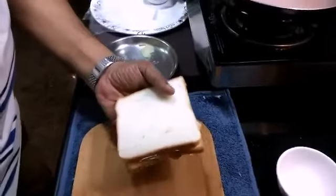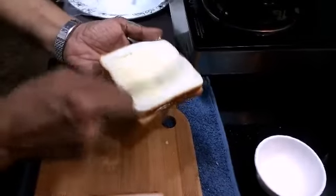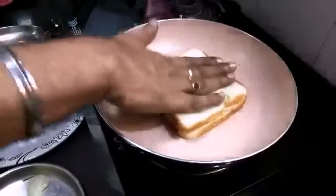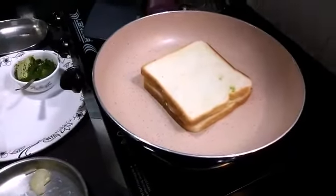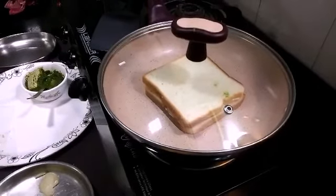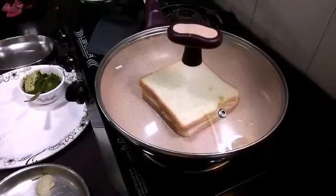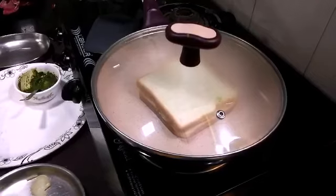Now we have the pan warm, so we have a little butter on the top side and we will get a good toast. We will cover the top so that we will have good crispness and the cheese will melt well.